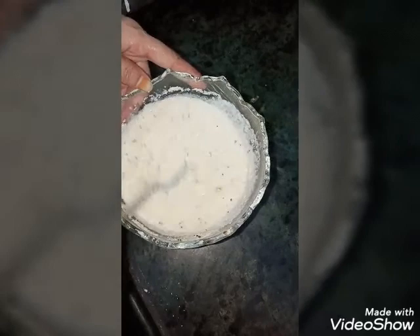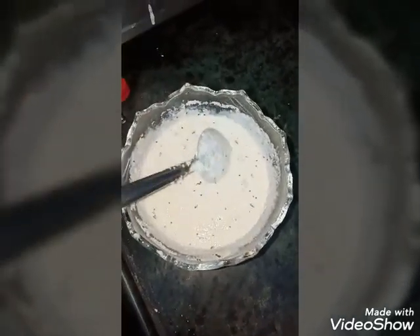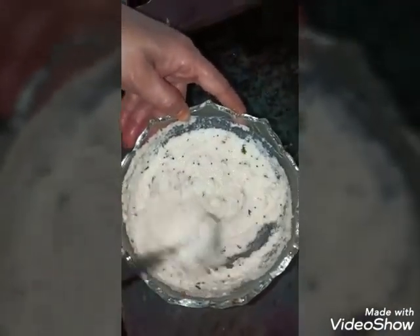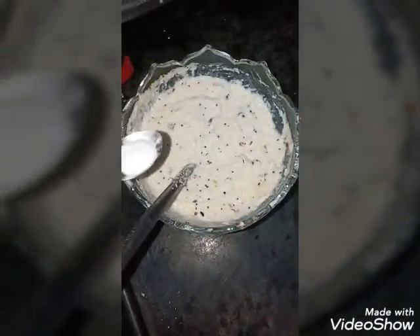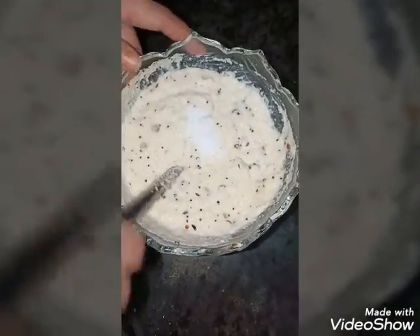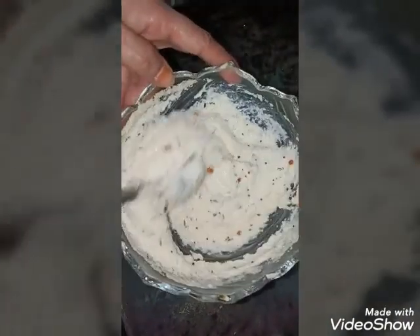Because it will be fast. After consistency, add the idli. Add 1 quarter teaspoon of baking soda.